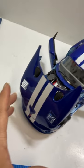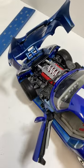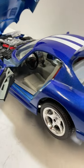Hey everyone, this is a Dodge Viper GTS Coupe die-cast metal from Barrago. Appears to be in pretty good condition.